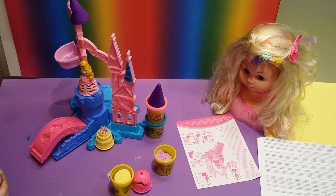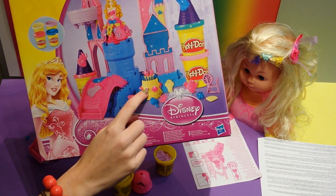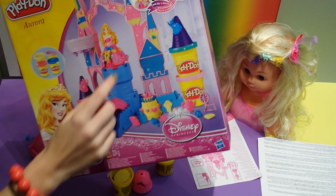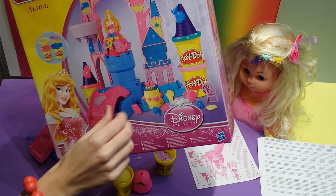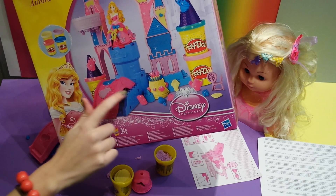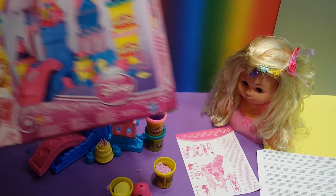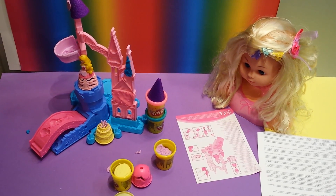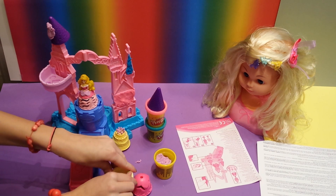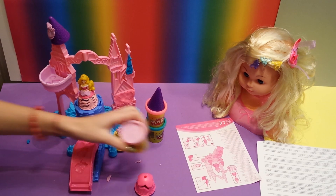And you can decorate it even more - you can look on the package. As you can see they have hearts and roses on it, and even more candles. She has all these bows and roses, and even a little crown. And here is a fairy. You can do everything you want and put it in all of the shapes and molds, and give it your own little twist. So you have this great castle with all of this cool glittery and sparkly Play-Doh.